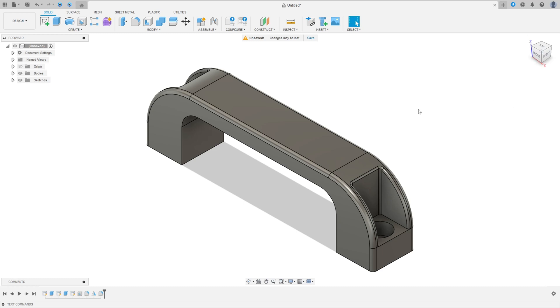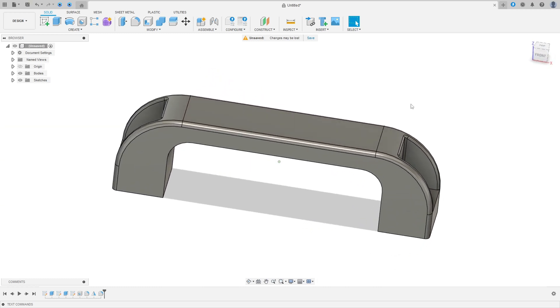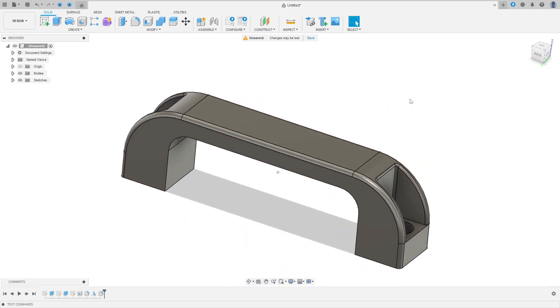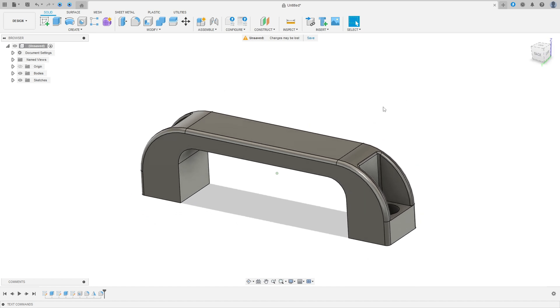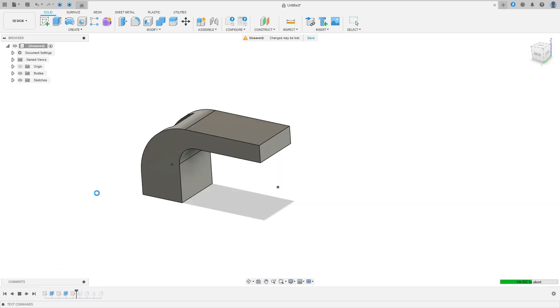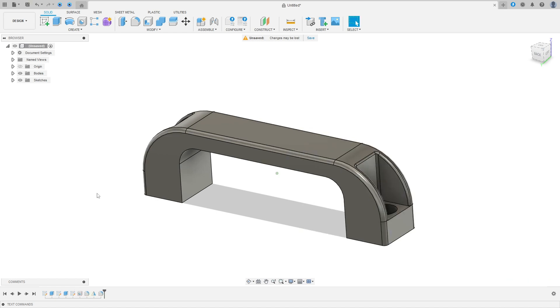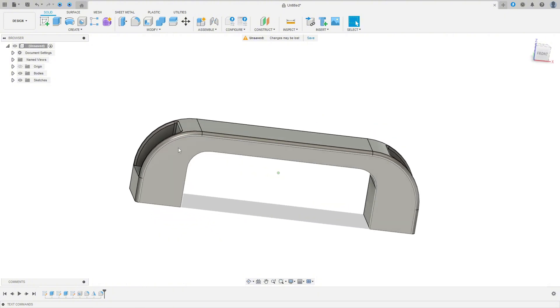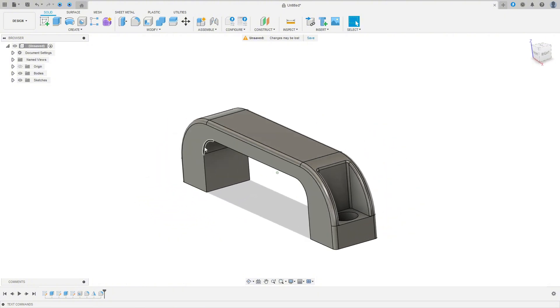Let's make one more exercise in Autodesk Fusion. In this exercise I'll show you how to make a handle. To make this we use the features Extrude, Hole, Fillet, and Mirror. It's an exercise for beginners, so I hope you enjoy. Open your Fusion and let's go.